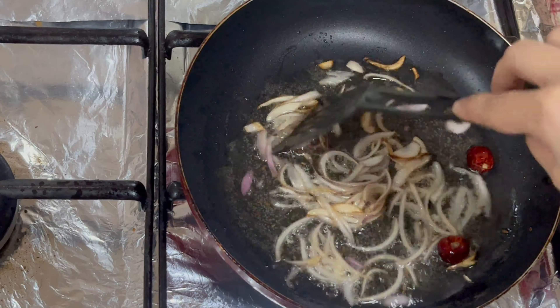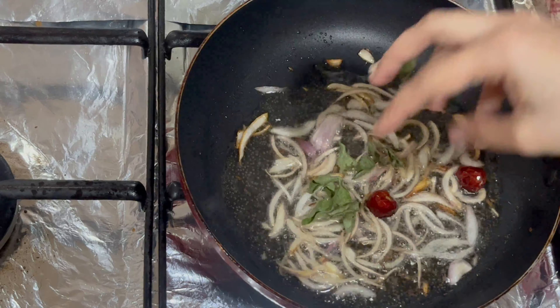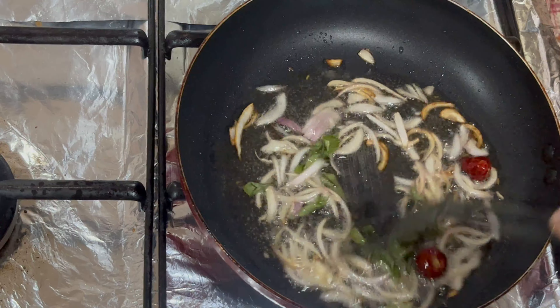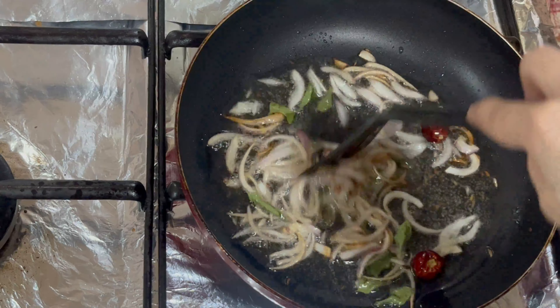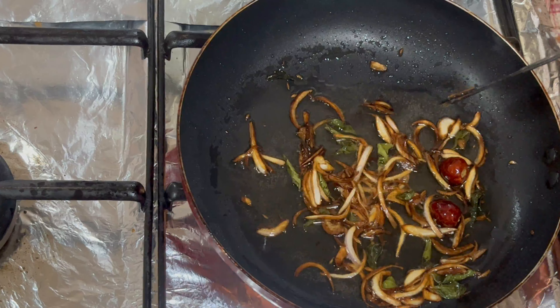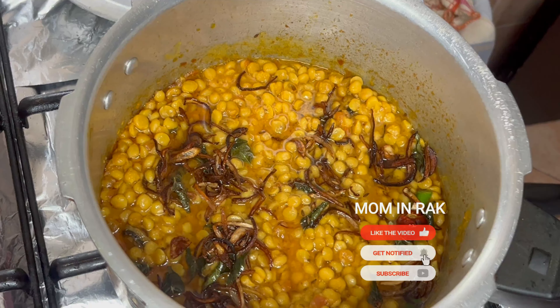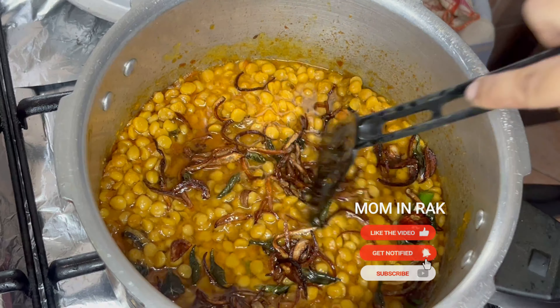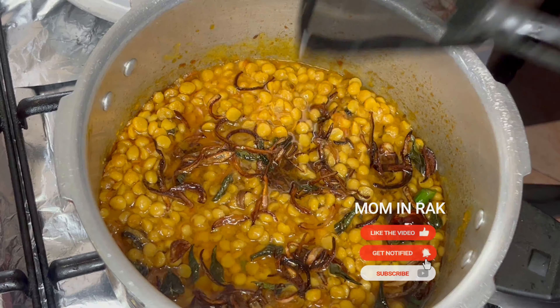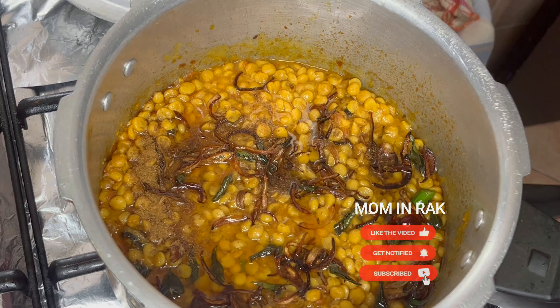We are ready to prepare the baghar. As per your need, we will heat oil and add cumin seeds, finely chopped onions, and button chilies. We fry them in a good amount of oil until golden. At the end, we add some cumin powder. You can also add some green chilies. Pour this hot tempering over the dal and serve.